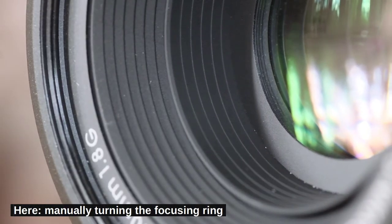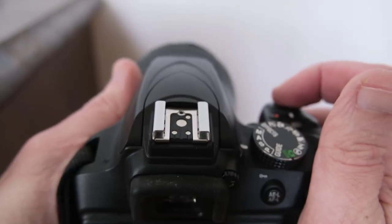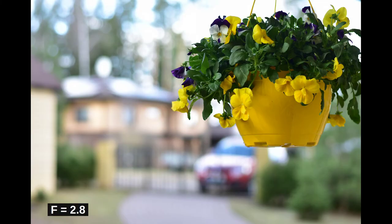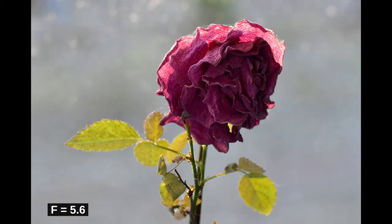Autofocusing is quick and quiet thanks to the silent wave motor. The lens is aspherical and lens aberrations are well under control. The glass elements are covered with Nikon's super integrated coating. The images shown in this video have all been taken with the 50mm f/1.8 lens attached to the Nikon D3400.